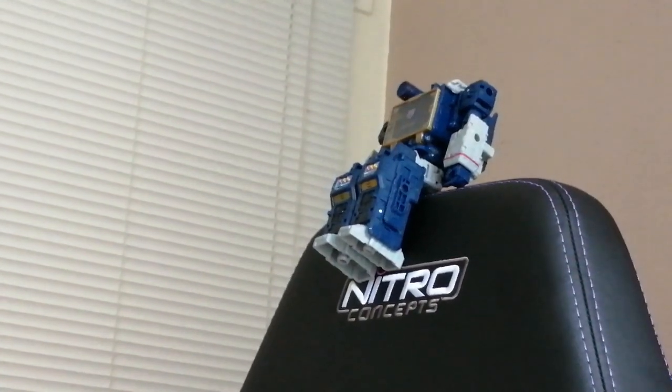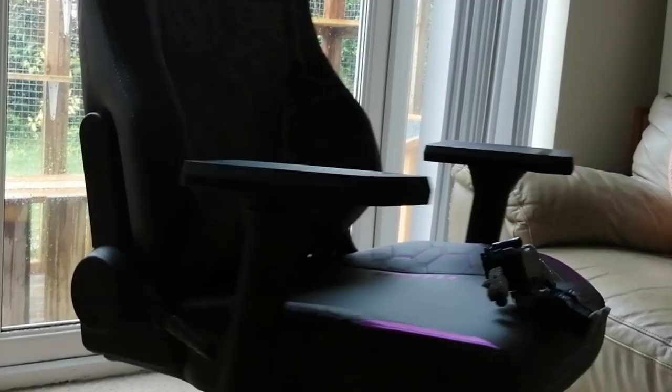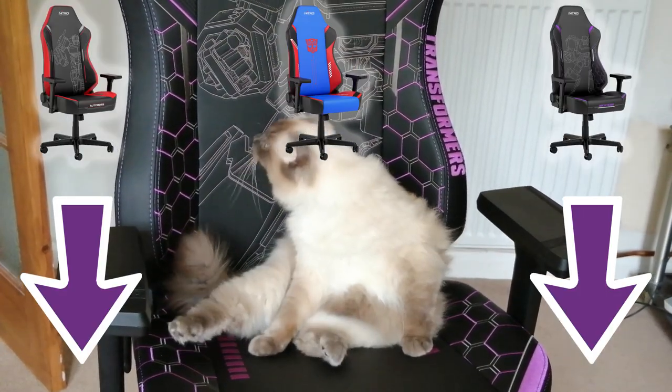Look, even Soundwave likes it. What do you think, Soundwave? Comfort achieved. WEEEEEEE.